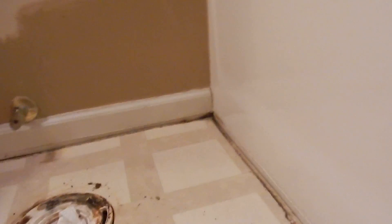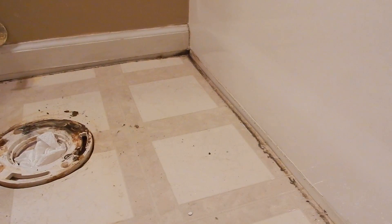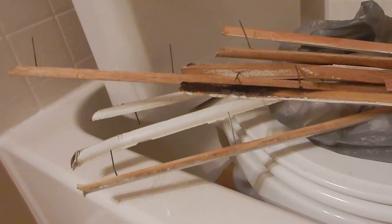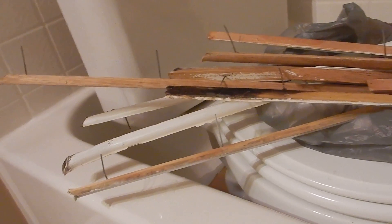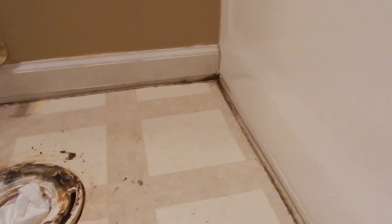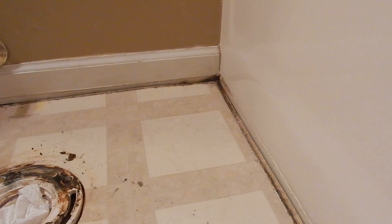Hey, Bruce here with the Five Minute Handyman. I am installing a floor in a small bathroom and I found something I don't like. So we've got this corner where the tub comes up — the toilet was located here. When I pulled up some trim, you can see I've got some black mucky muck there on the edge of the trim.